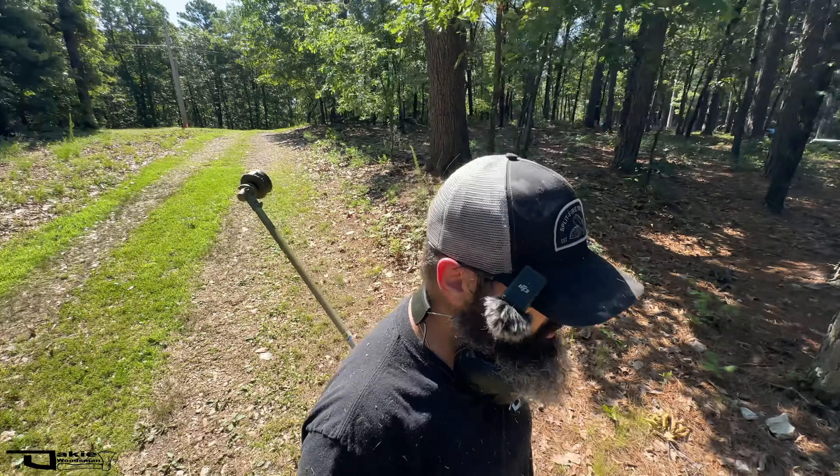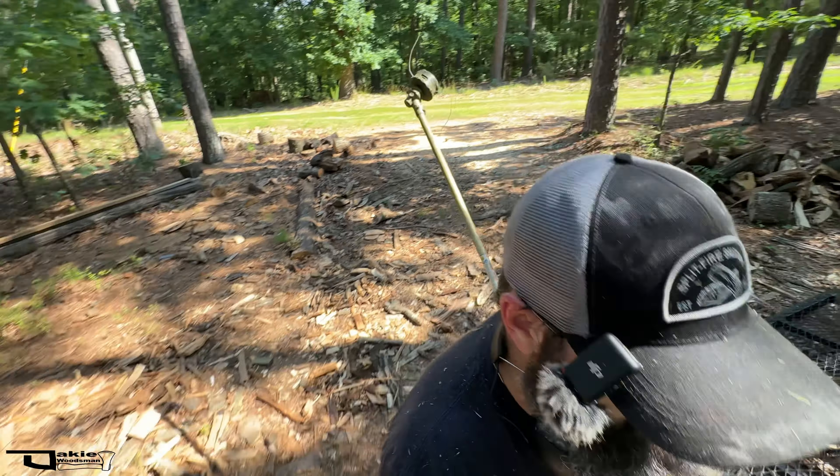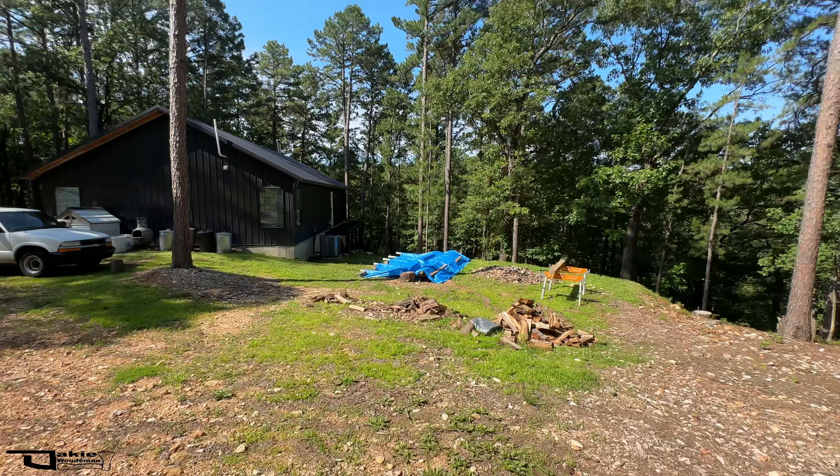If you haven't seen my video on the fuel efficiency of this SRM 2620 string trimmer, I'll link it in the description. I tried to mathematically estimate how many times the engine spun in an allotted amount of time — kind of interesting. I did use more fuel than I'm used to, but that was thicker grass than I'm used to as well. This looks so much better.